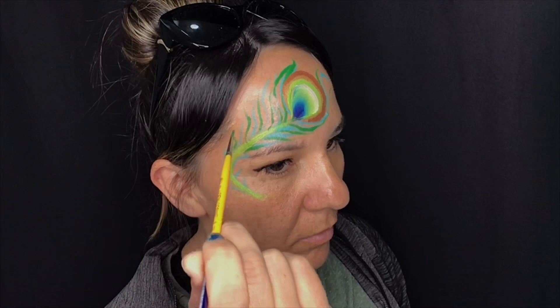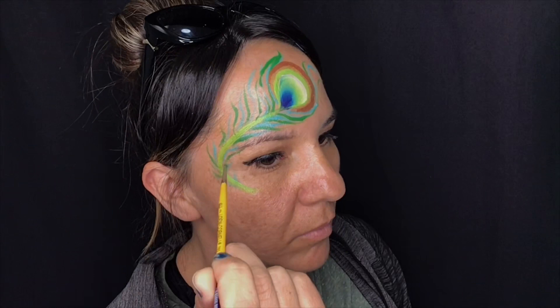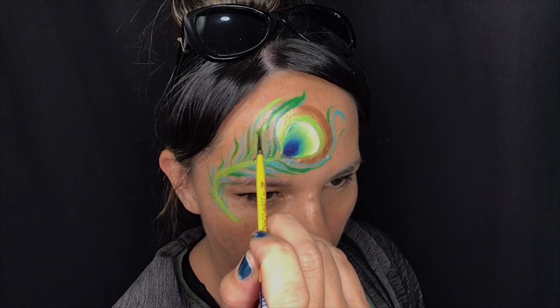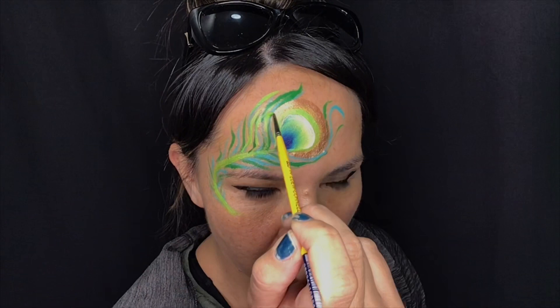Now picking up a lighter green or lime, we're going to do exactly the same — looking for blank spaces in between. It doesn't matter if you're overlapping others; that gives us the effect that there are some fine little feathers coming up. Bring them swooping around that big center piece, then up and curving outward.